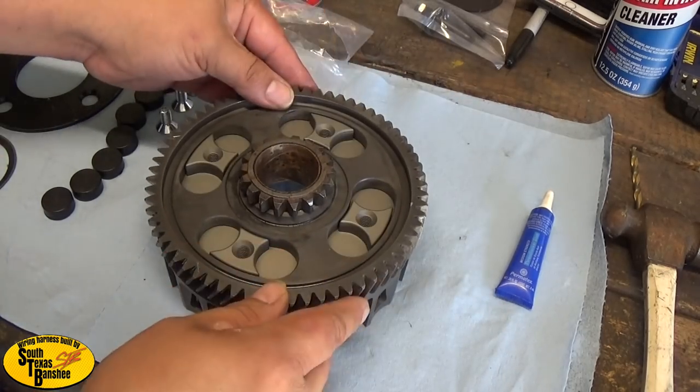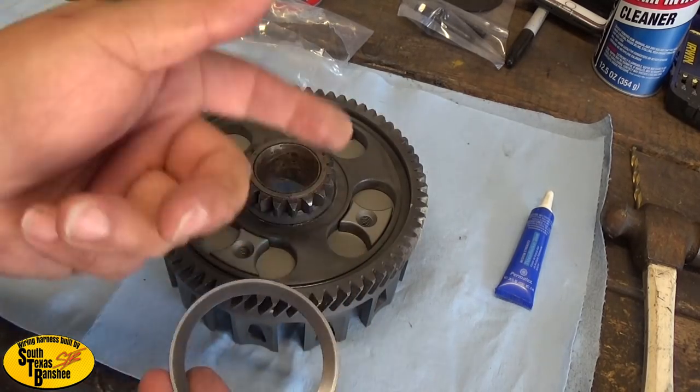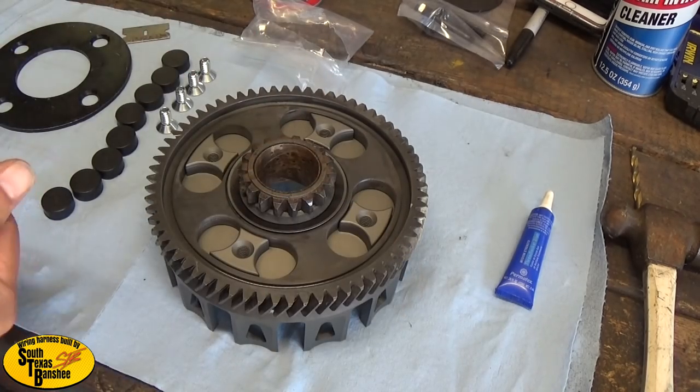Gear goes on like that - not like this, it won't work that way - goes like this. Then we're gonna go ahead and set in our washer, remember bowl side facing up. No gloves - I like to work with no gloves when I'm assembling because I can feel if there's dirt or anything like that.